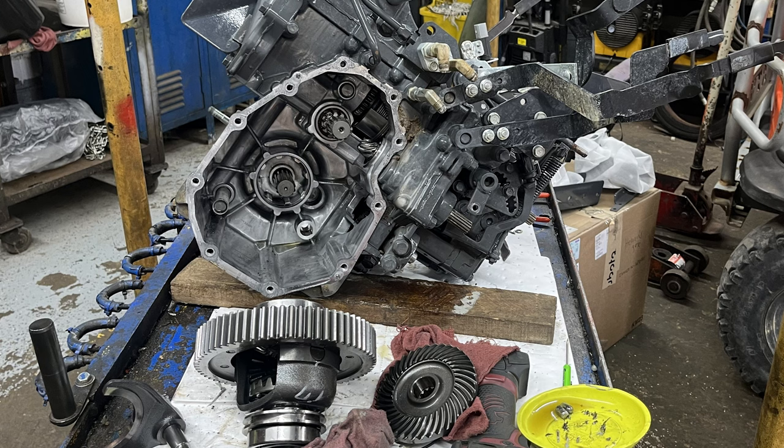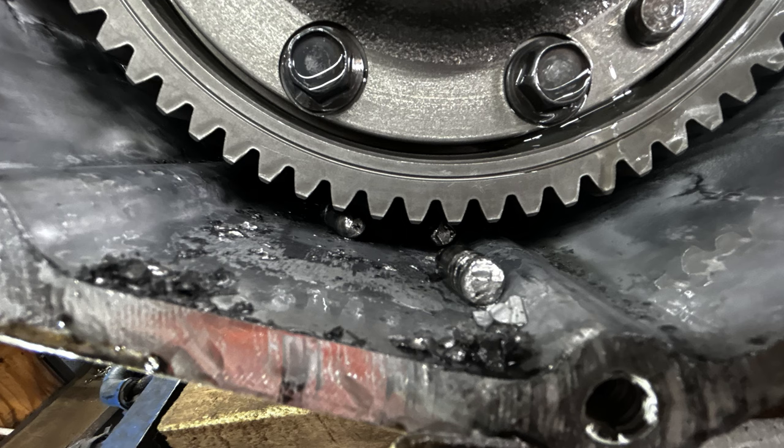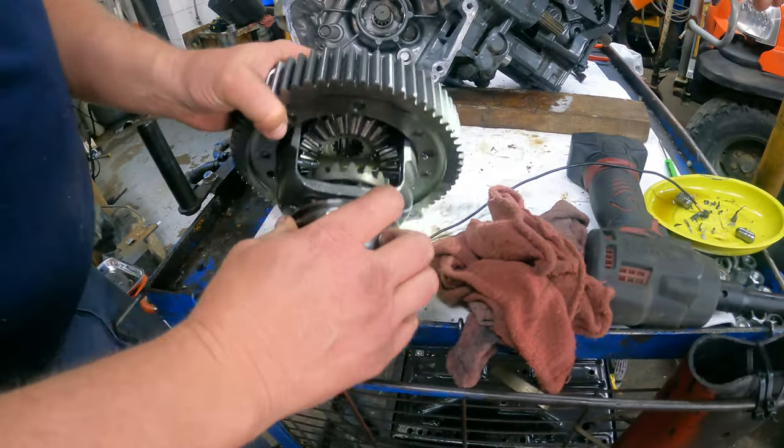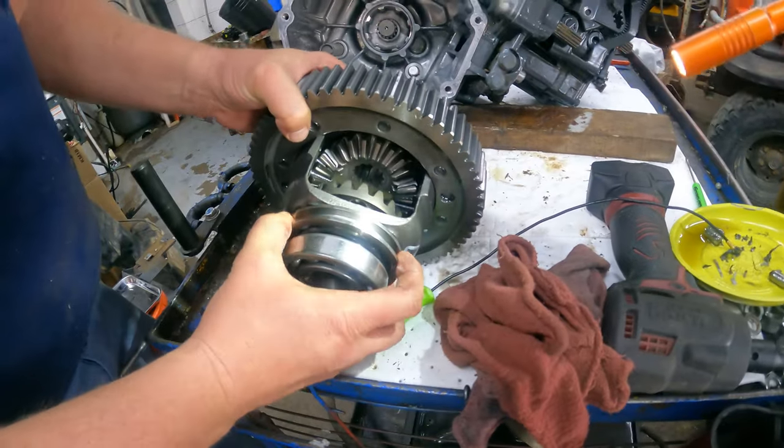You can see the pins that are loose in the case, all the metal shavings, and the problems that were created. It was definitely a major issue. We were fortunate not to break any gears or crack the transmission case, so this can be repaired by just replacing parts. This is where your pins go for your locking rear differential.